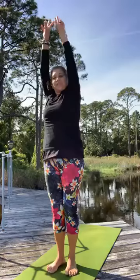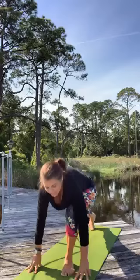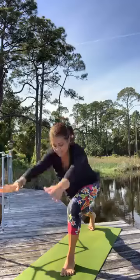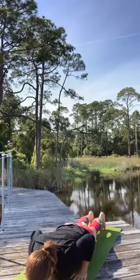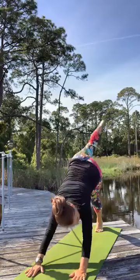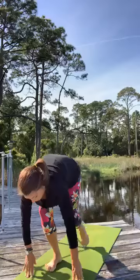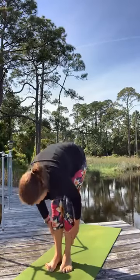Come on down to the left side — breath in lift, exhale swan dive. Hands to the mat, left foot steps back, rise. Down dog, chaturanga, inhale, exhale. Left foot lifts, left foot comes forward, right foot comes forward. Hands to the shins, exhale fold.